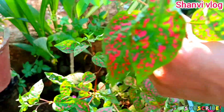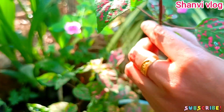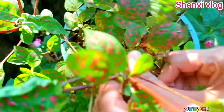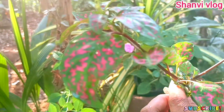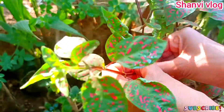We put the cutting into the soil at 3 or 4 inches height. We wanted to find the cutting on the roots, and the new growth is coming here. We put the cutting on the stem so that it was cut cleanly.